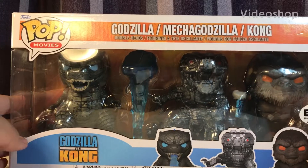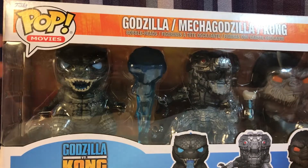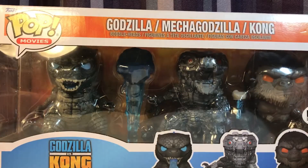Hey everyone, today we're going to be taking a look at the Mechagodzilla and Funko Pop 3-pack. So let's just dive straight into it and get this bad boy open.